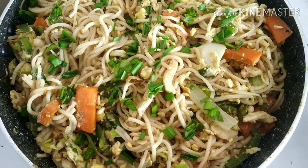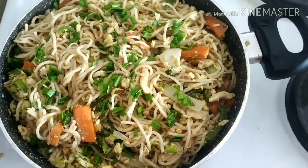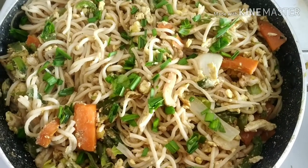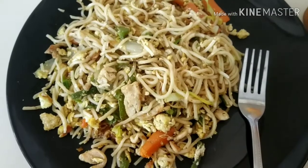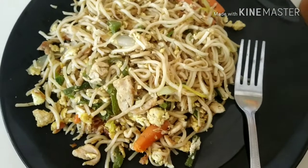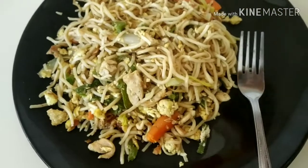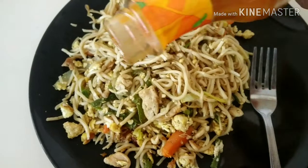I will add chicken egg noodles. I will add hot sauce — it will be very famous.